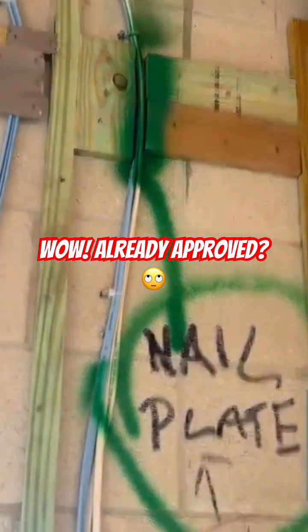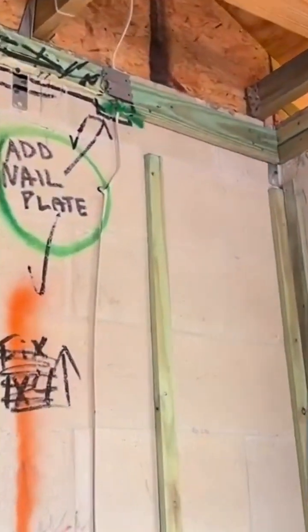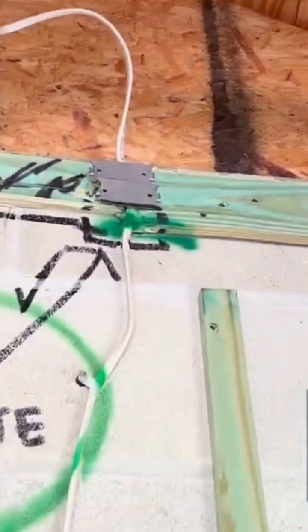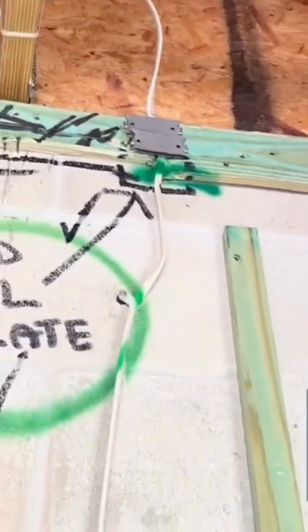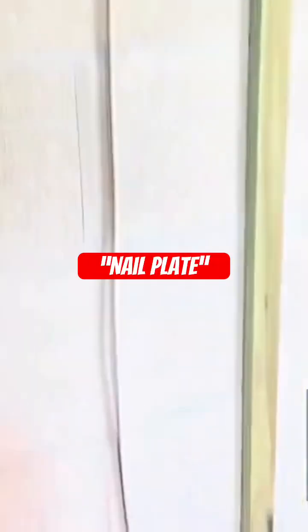I found another one over here where they got two nail plates up high, but they clearly need one on the bottom. So among other things I found on this project, that's what we're looking for when we say the word nail plate.